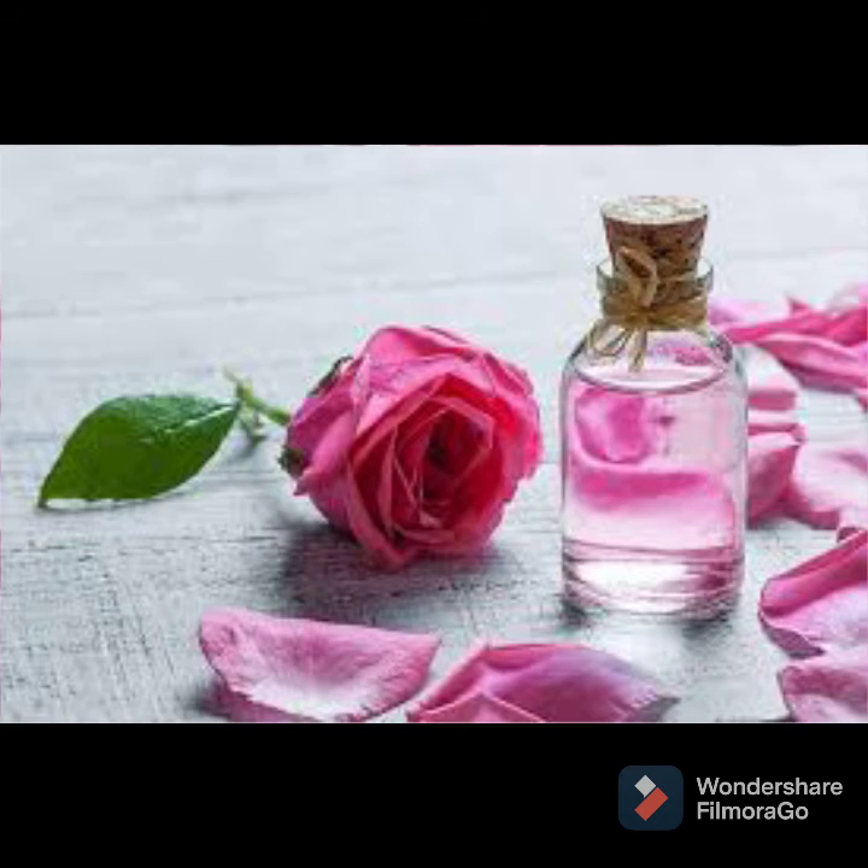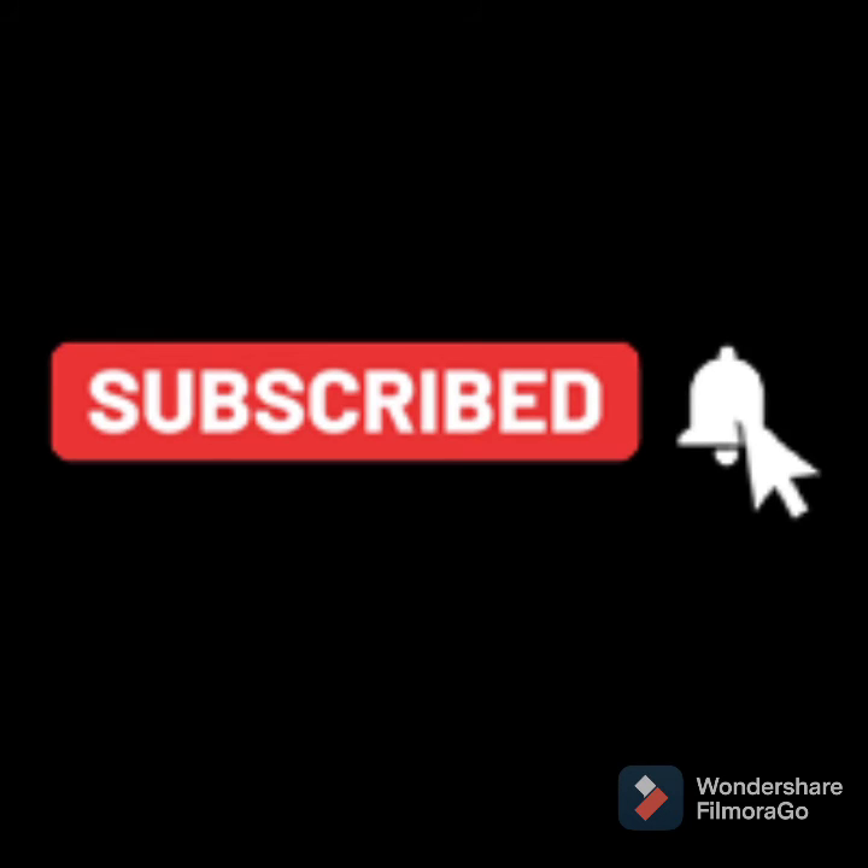Friends, this video will be useful. If you liked it, please like it and share with your friends. Please comment for the next video. Subscribe to our channel and click the subscribe button. Thanks for watching.